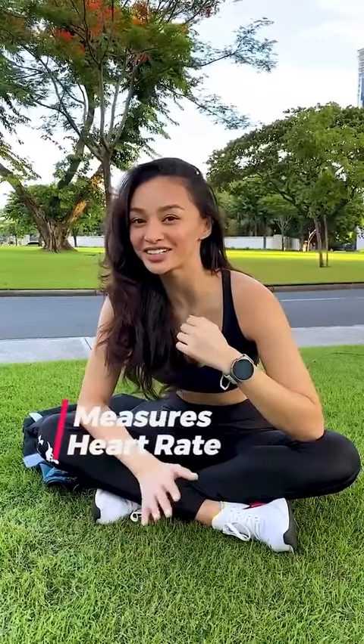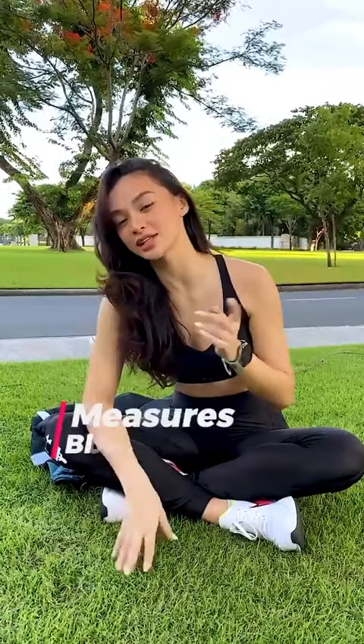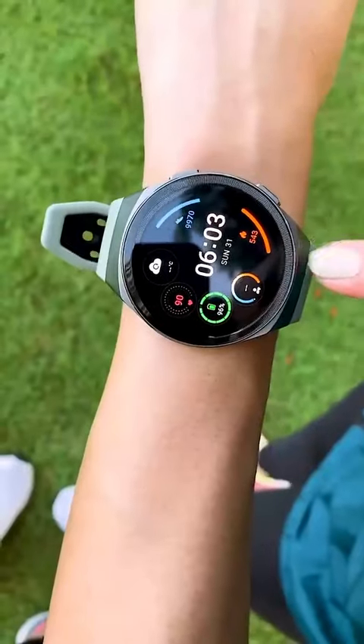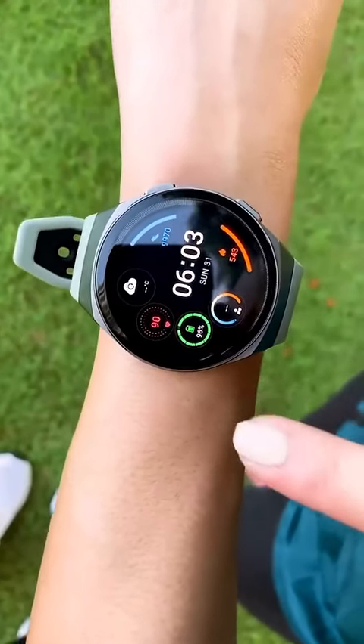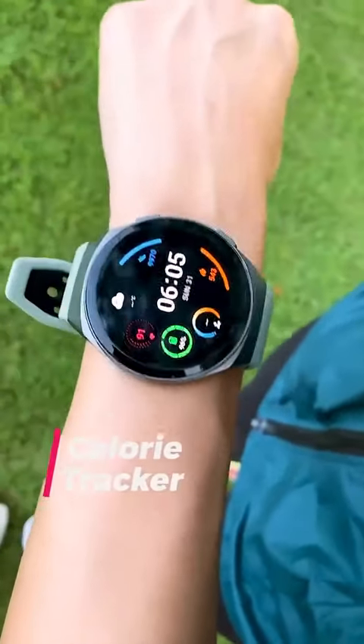It measures heart rate really well, and it measures my sleep from earlier on today. Plus it measures your blood oxygen level, which measures the effectivity of your workout or if you're working out really well.